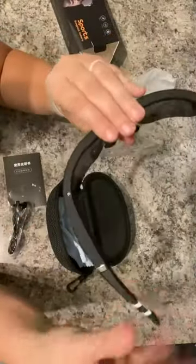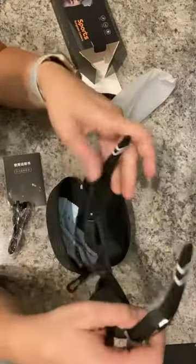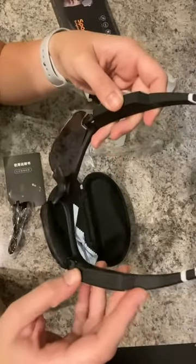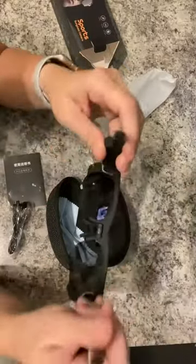From a sunglass perspective, these sunglasses are rubberized all across, so they feel like they would be pretty comfortable. They're not super heavy. They feel about how I would expect, and they do feel fairly sturdy in my opinion.